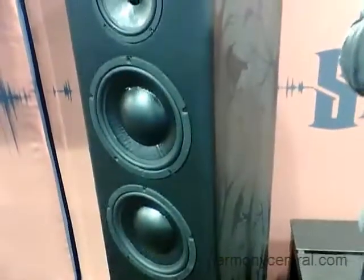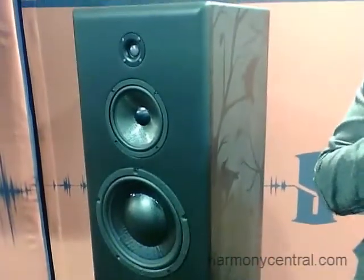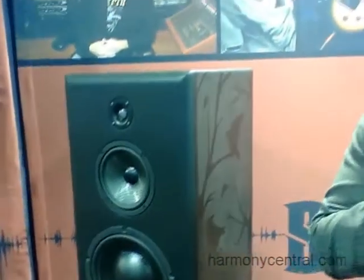What that means is we have the ability to time-align the three-way crossover, so we have a time-aligned phase linear sound. But we didn't stop there, because using that DSP, we were also able to model various other references — and we didn't just model them using curves or impulse responses. We were able to use the entire architecture of the speaker.